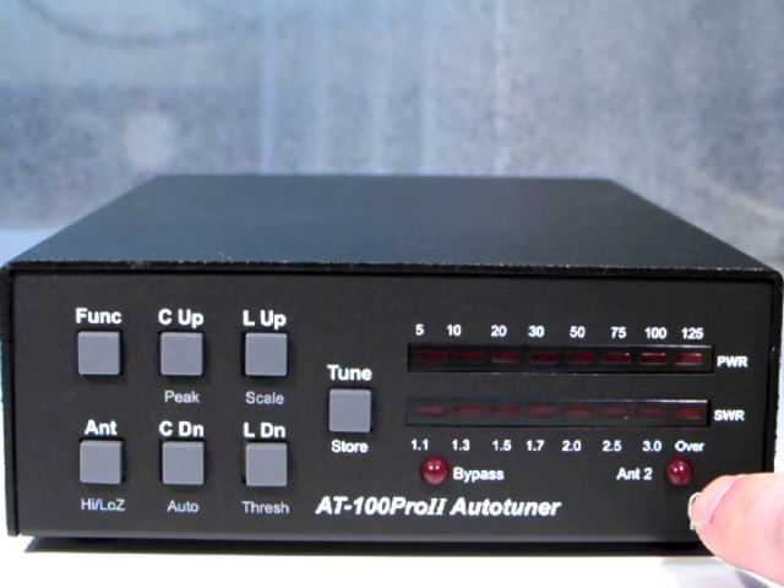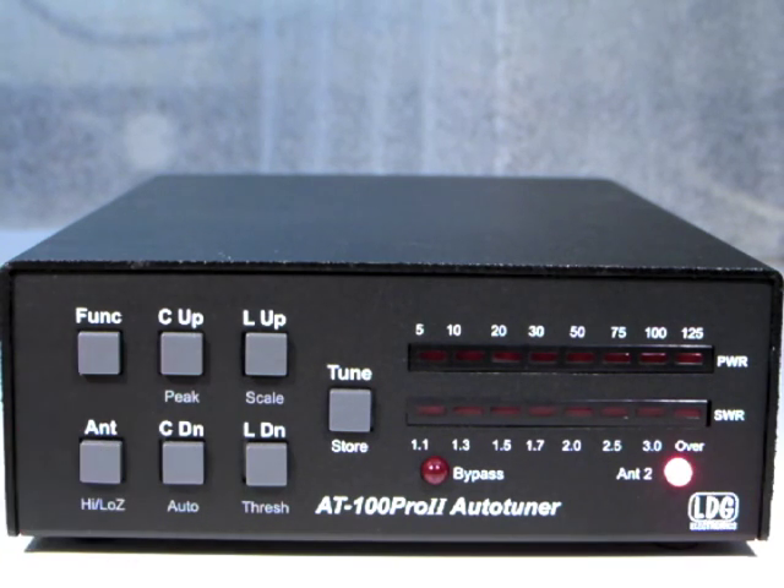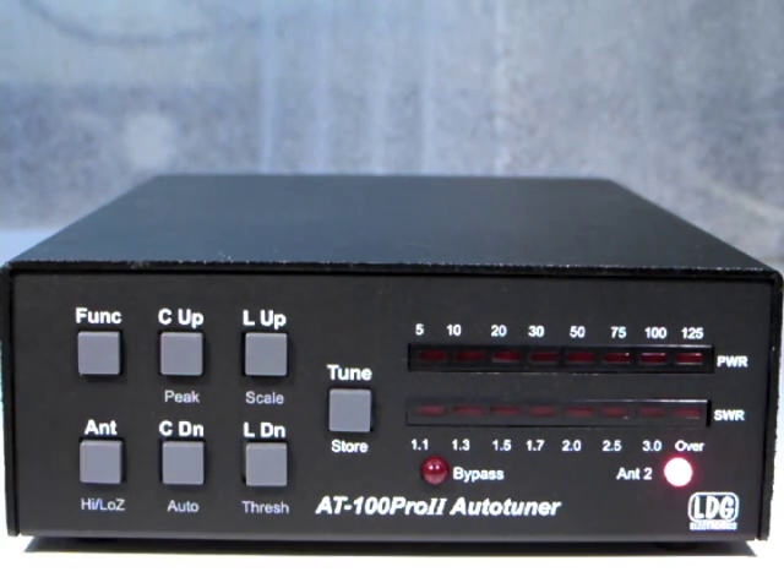The antenna 2 LED lights up whenever antenna 2 is selected. It is extinguished when antenna 1 is selected. Press the antenna button to toggle the selected antenna.